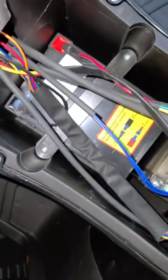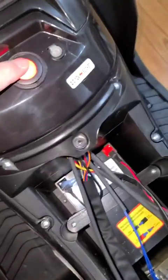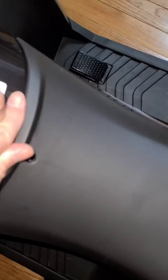Now for the battery: make sure the two terminals are connected — negative and positive. At this point, if you turn it on, it should work. Now just attach the seat. Things are looking good so far. Put the screw right here.